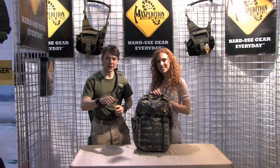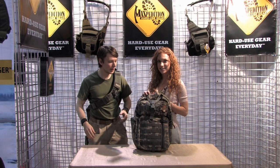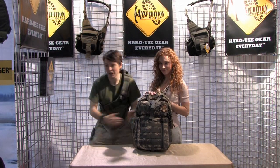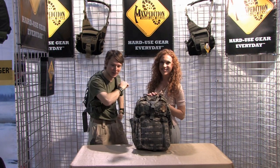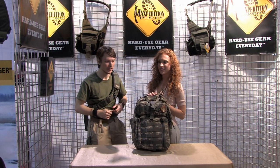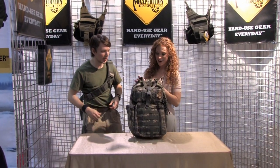For those of you out there that are fans of the gear slingers, these are the latest ones. This is the Kodiak and we have the Sitka back here. We have big and small sizes for whatever your needs. There's a lot going on in here, so let's check out the insides and break it down.